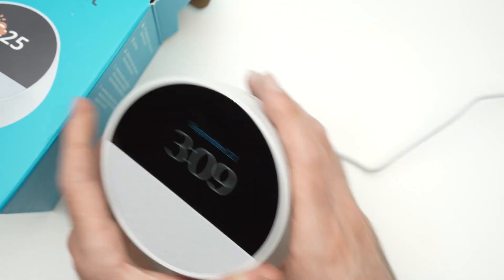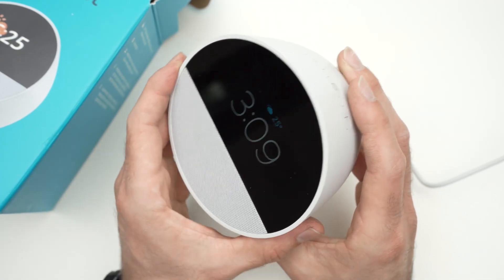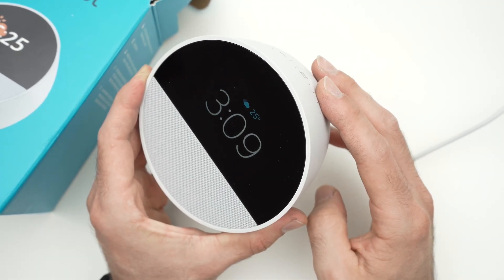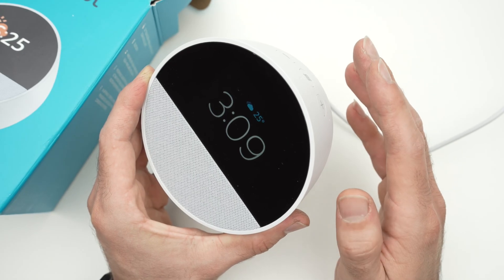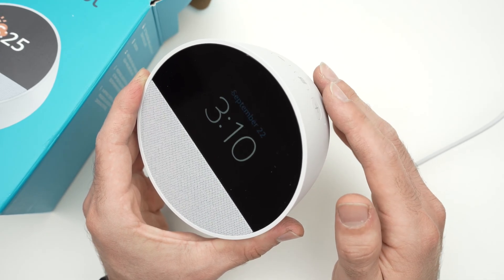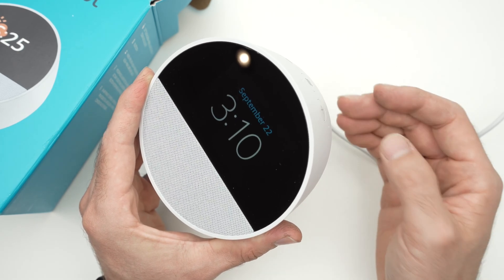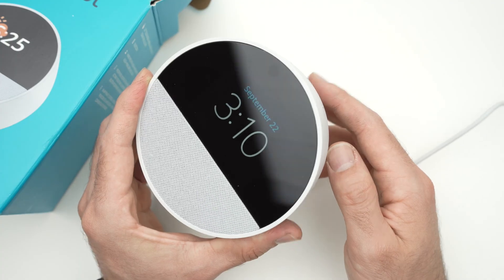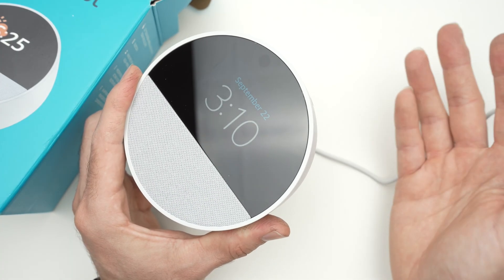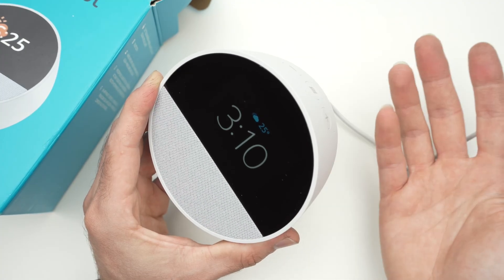Another thing that some people have suggested to fix the Wi-Fi connection on this device: if you're using a WPA3 password for your Wi-Fi network, try enabling a WPA2 password instead. It will be less secure, but sometimes this helps with connecting an Echo Spot.